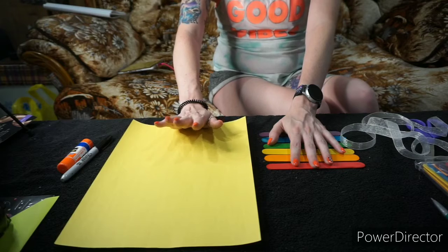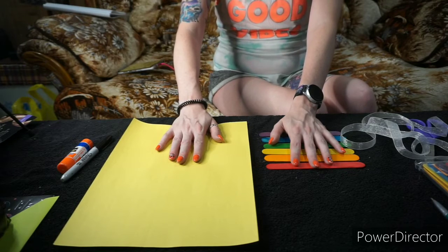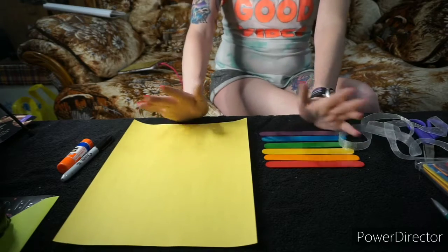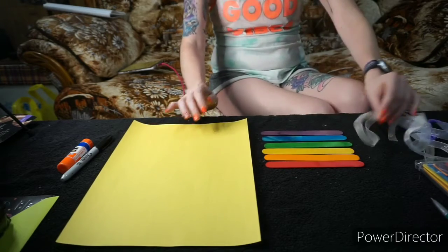I found this on Pinterest through Michaels — they also give instructions, so you can find other crafts on Michaels.com, and I'll tag it down below if you'd like to follow that instead. But I hope you follow along with my video and enjoy this.